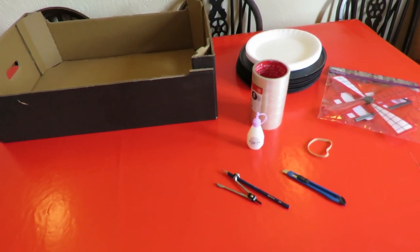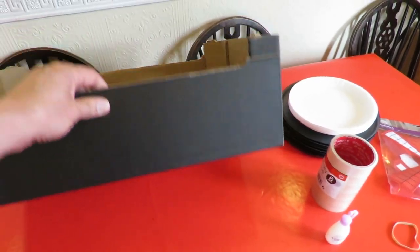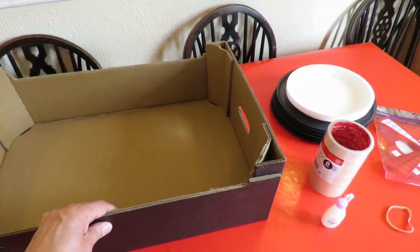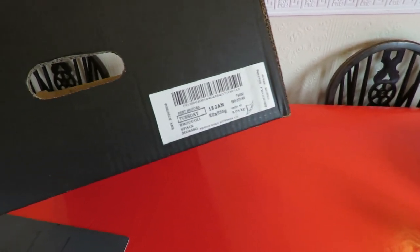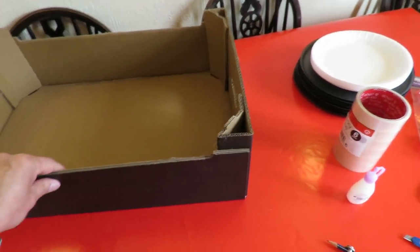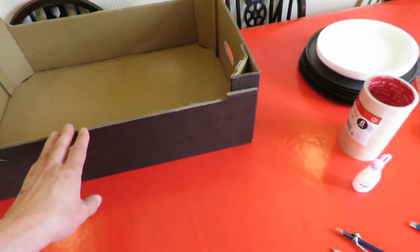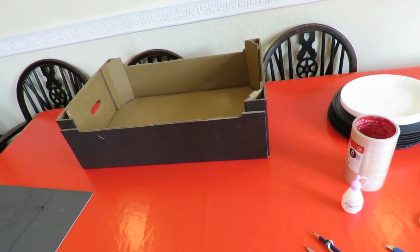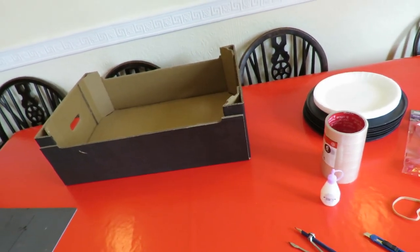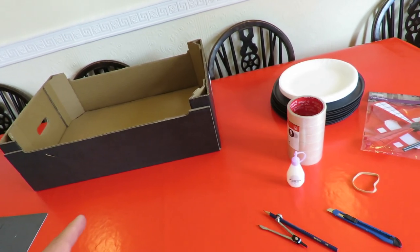I've got a cardboard tray here from the supermarket — probably had grapes in it originally. Oh no! Broccoli, it says — not that it matters. It's fairly thick cardboard so it'll be fairly stiff, so I'll use that for the body. I could use it for wheels as well but I've done quite a few rubber band powered cars with cardboard wheels.